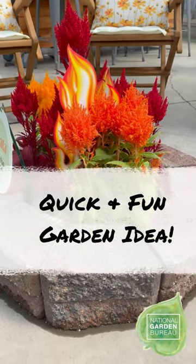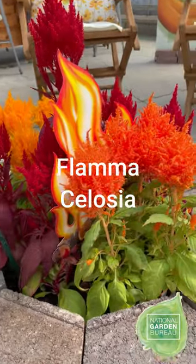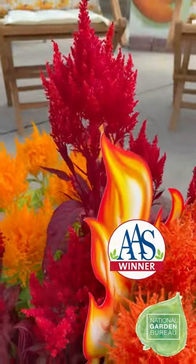Here's a tip on how to use your fire pit in a different way. Add some Flama Salvia. We're looking at Flama Orange, which is an AAS winner. And guess what? It's the year of the Salvia.